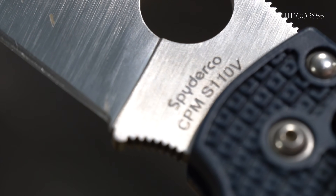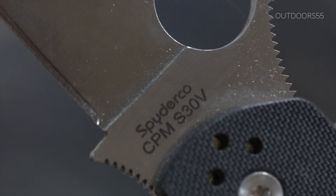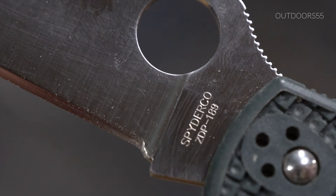Hi guys, so this is going to be the start of a new video series where we're going to be hardness testing production knives. I'm going to be testing all of the knives that I currently own, maybe even some that I've made myself, some that you've seen me make here on the YouTube channel. We're going to be doing one knife per video to help make it easy to find in the future.